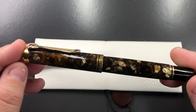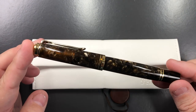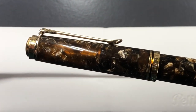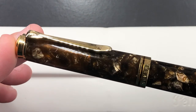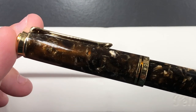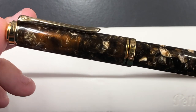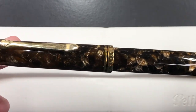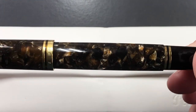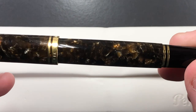This is the Pelikan M800 Renaissance Brown, and you can see this is a really lovely material. This was a pen I deliberated long and hard over whether I should let it go from my collection. It's a beautiful pen, but it's one I do not write with enough — I find this with a lot of my Pelikan M800s, so there might be a few more I let go over time.